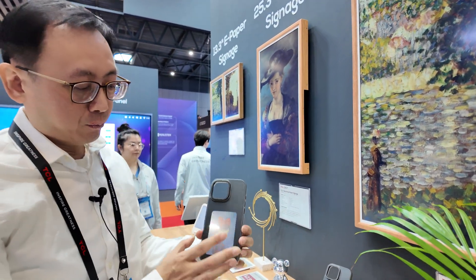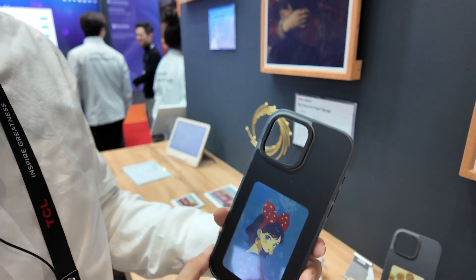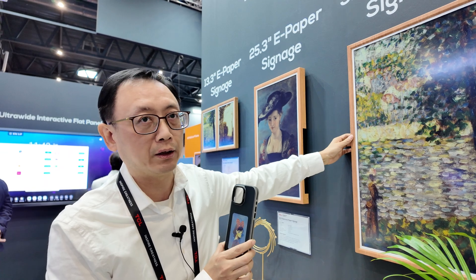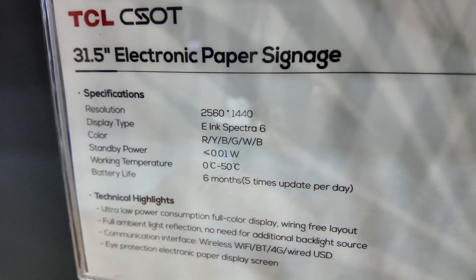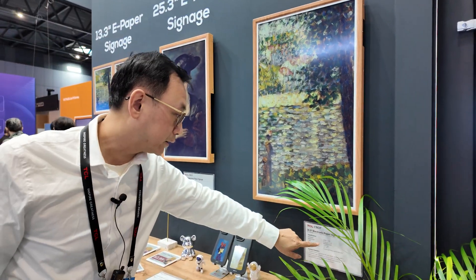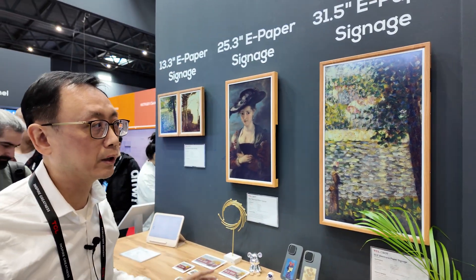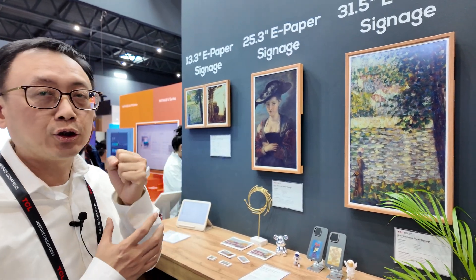Now we can use the blue color to create all colors you want to see. This is a new panel — we create all the colors you want in the images and put it into the big screen. You can use the full color of the big screen as well. It's e-paper using e-ink technology. The color space is R-Y-B-G-W-B, used to recreate all the colors you want in the image. No color filter — it's a color capsule, an electronic capsule.